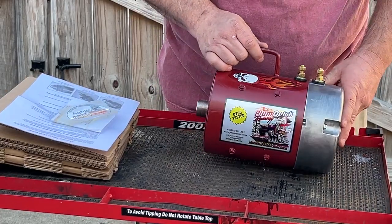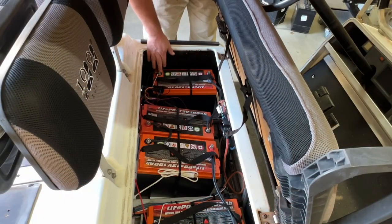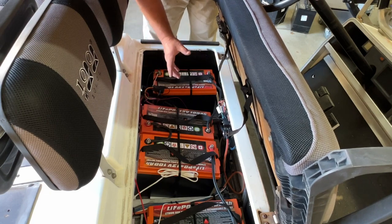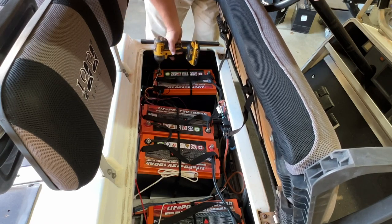Now we can sit around and look at this motor, or we can put it on the golf cart. First, always remove the negative or positive main cable from the battery pack so we don't accidentally short circuit anything with our wrenches. I'm going to go ahead and remove the ground from the battery pack.